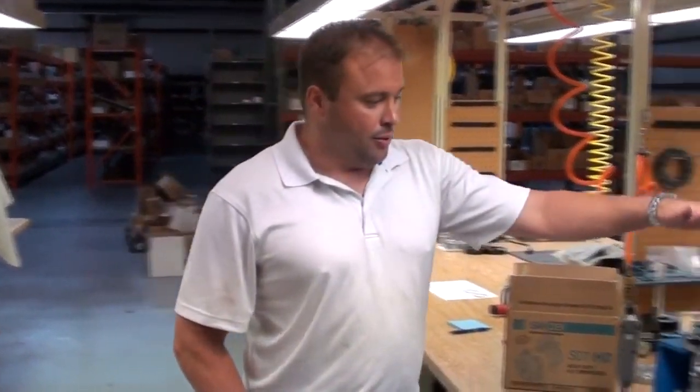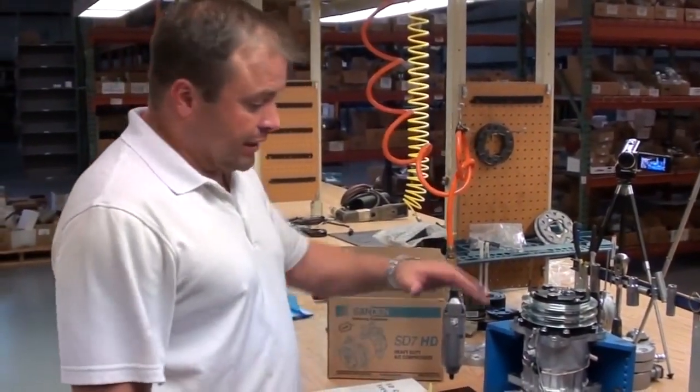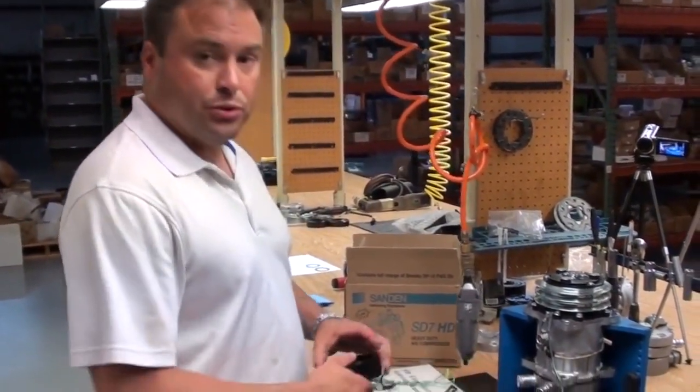Today's tech tip is brought to you by AC Parts Warehouse. We're going to change a clutch out on a Sanden SD7 series compressor — we're going to take a 12-volt coil off and convert it to a 24-volt coil.